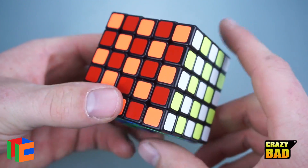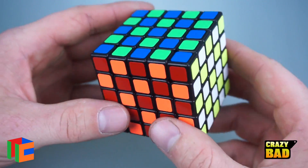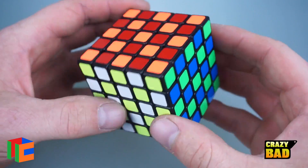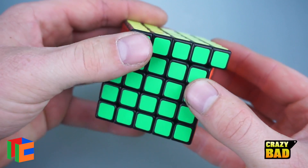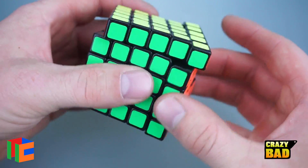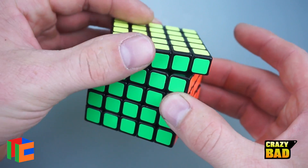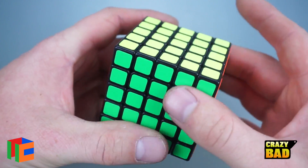The first turns are pretty decent. It's the Moyu color scheme, which we've seen before, but it still looks very nice. The outer layers feel a little bit bumpy. Corner cutting feels like other Shengxiao 5x5s in the past — it's a bit snappy and doesn't flow quite as well as Moyu's.